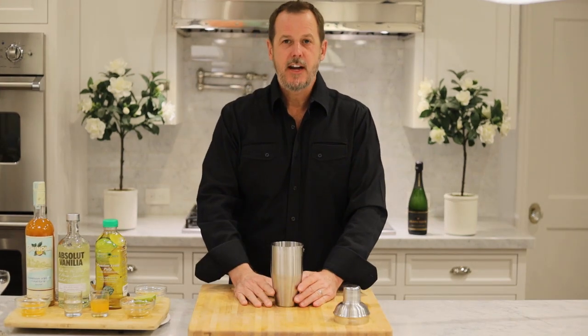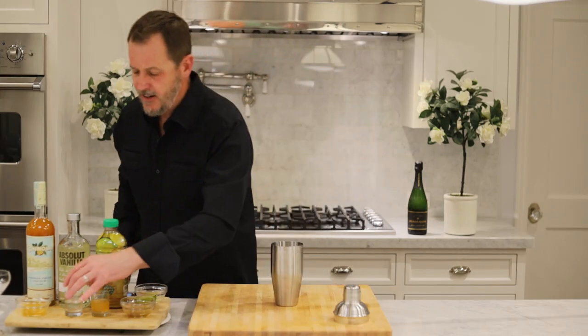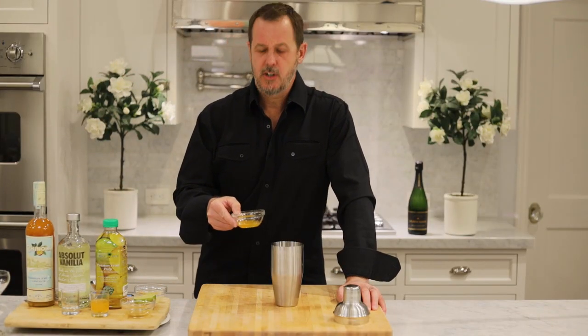We're going to start with our shaker and fill it with ice. Our first ingredient is going to be one and a half ounces of vanilla flavored vodka. Our next ingredient is going to be one half ounce of passion fruit liqueur.